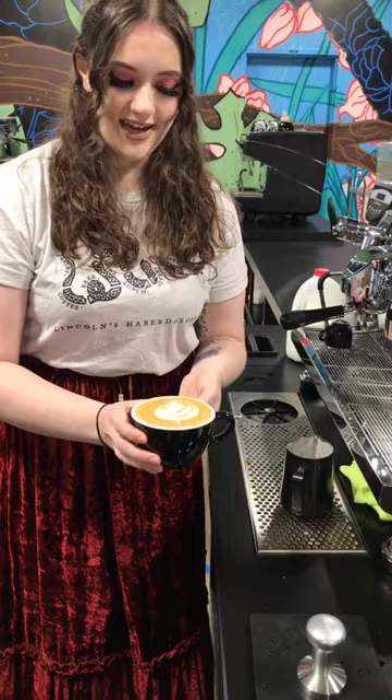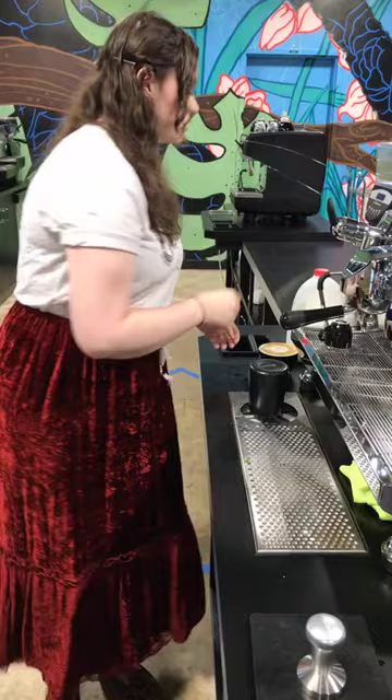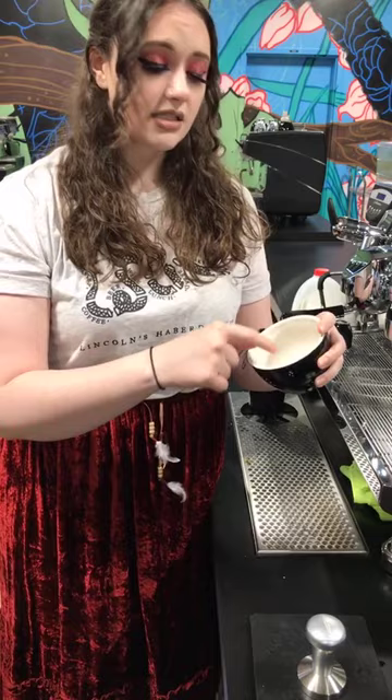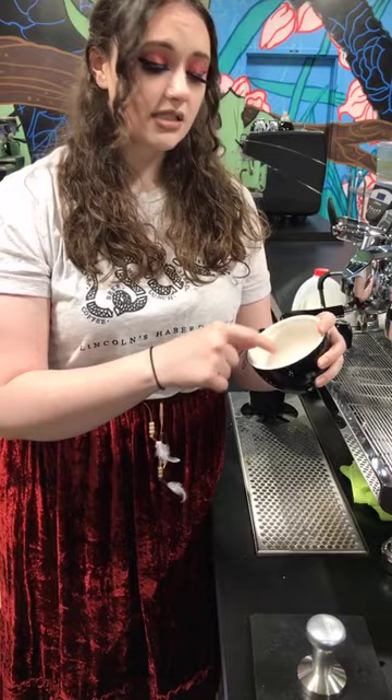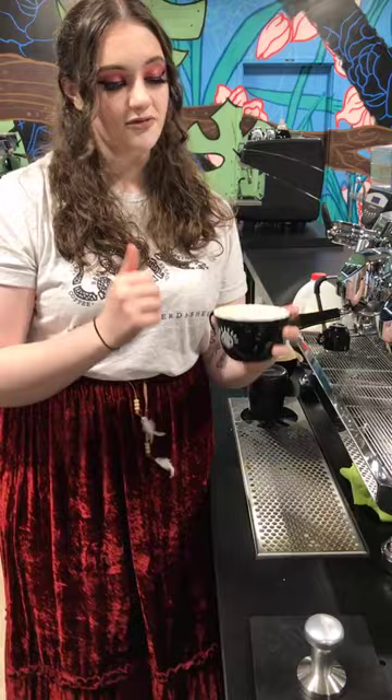As she poured the individual blobs, she was pushing the steam pitcher forward. You have to push that design back — if you don't, it'll stay in the middle and you won't get defined lines. When pouring, push the design back to make more room. Start it in the middle and push just a little bit, but not too much or it'll end up on the rim of the cup. You have to be very careful.